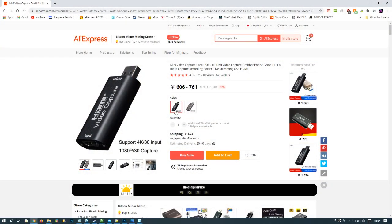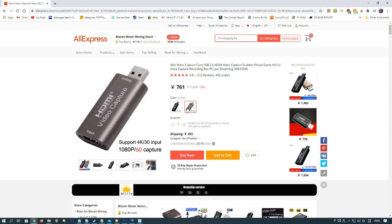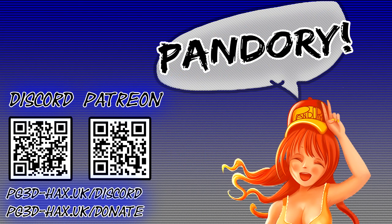Affiliate links are at the bottom. This is the one I got, and — oh my god, there's a new version?! 60 frames per second... oh my god!